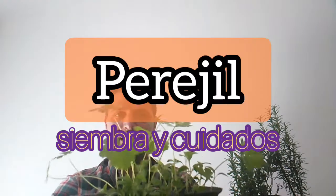For those who don't know me, I'm Pablo and this is Crear y Sembrar.